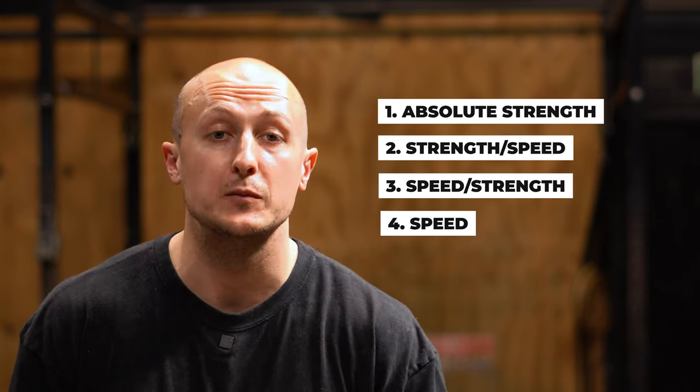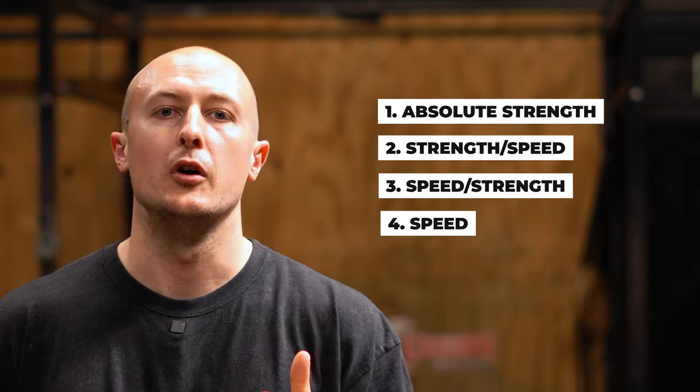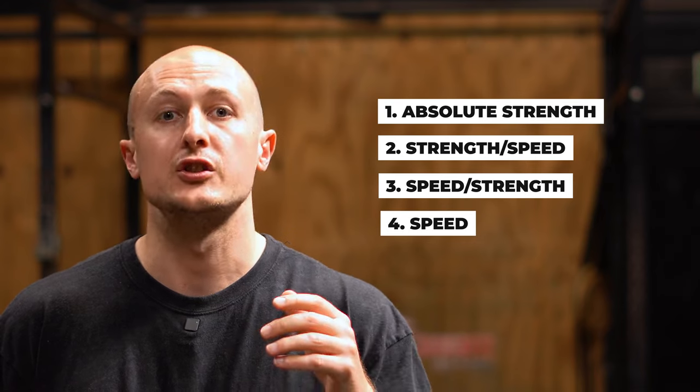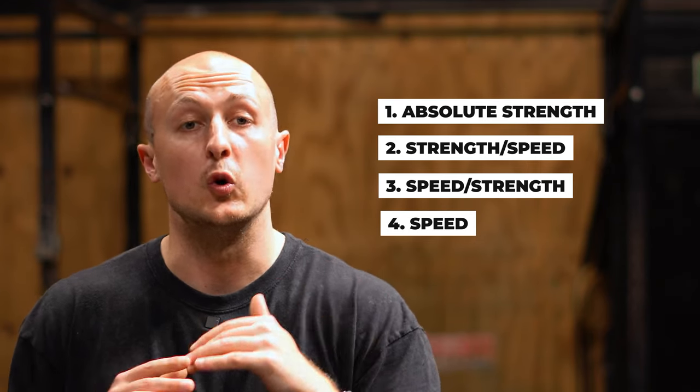For the fourth exercise, we're going to work on absolute speed. This will be things like your box jumps, your plyo pushups — exercises where the weight is relatively low, normally just your body weight, and the velocity is going to be as high as it gets across all of these exercises. That would be the structure of every workout going forward if you want to become a stronger and more powerful cricket player.